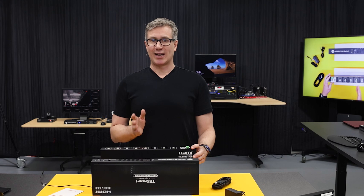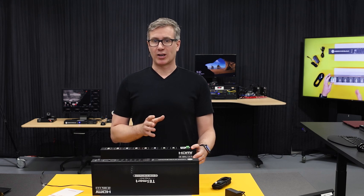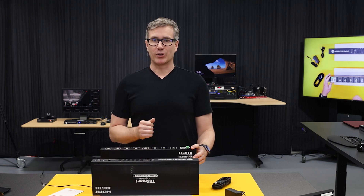Now let's go ahead and dive right into some use case demos for the KVMs and show them in action. We'll start simple, and we'll get more complex through the video. We'll be right back with the mixed media setup.